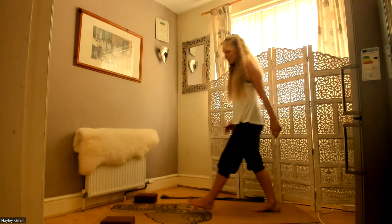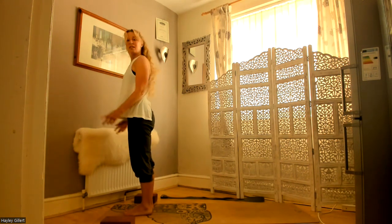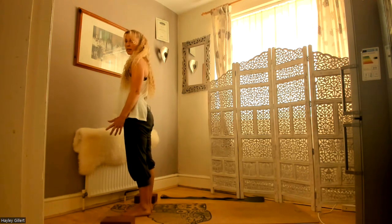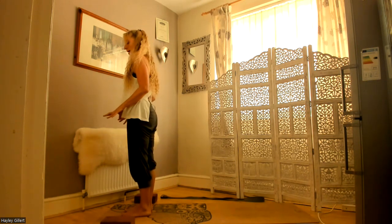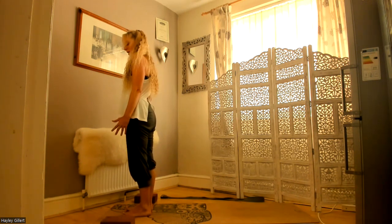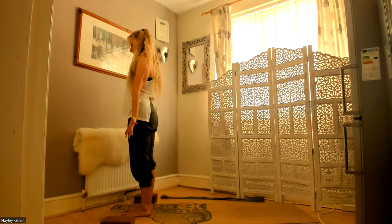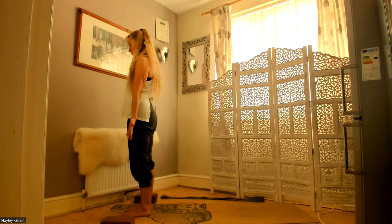Walk to the top of the mat. Starting in Tadasana. Toes can be touching or hip distance apart — whichever suits you. Rooting — find that central grounding point, walking back and forth on your heels and toes until you find that grounding point. Lift the toes and grip them into the mat. Pull the kneecaps up, suck the belly in, keep shoulders down, arms by your sides, chin parallel with the floor, standing tall from the crown of your head. Tadasana.